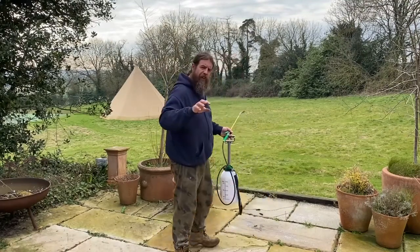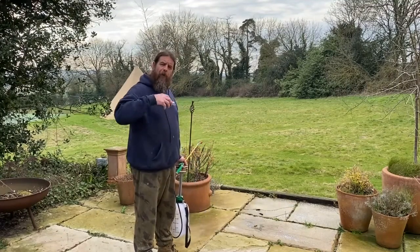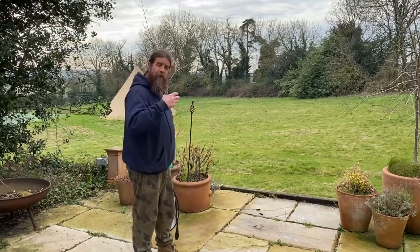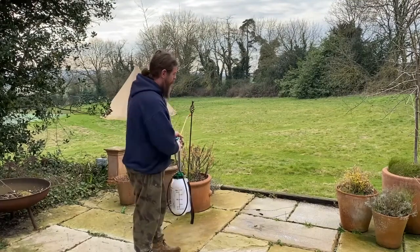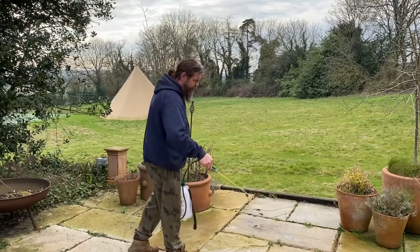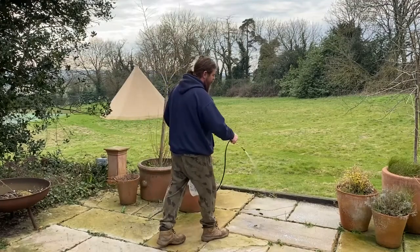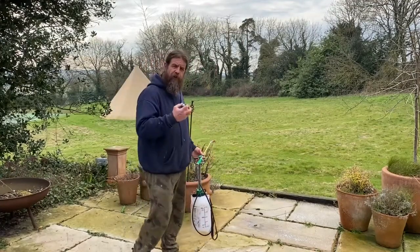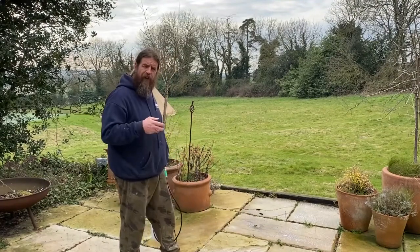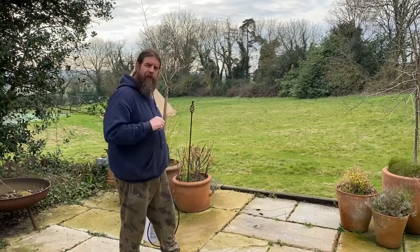We're going to generously saturate the stone. If you can get the stone dry for a few days beforehand, the drier the stone, the more product it will draw in and the better the result will be. Once it's absorbed, go back over it — leave it an hour and top it up. For harsher contamination, give it a real good soak and saturate the product into the stone.